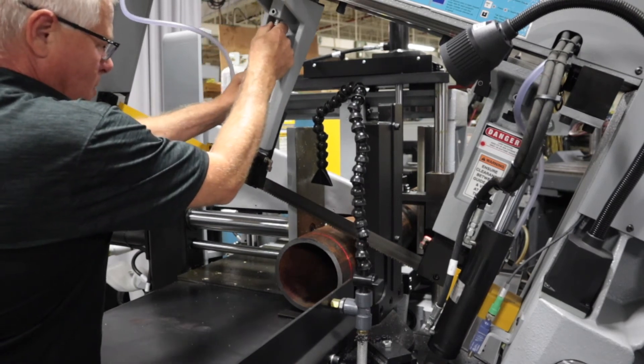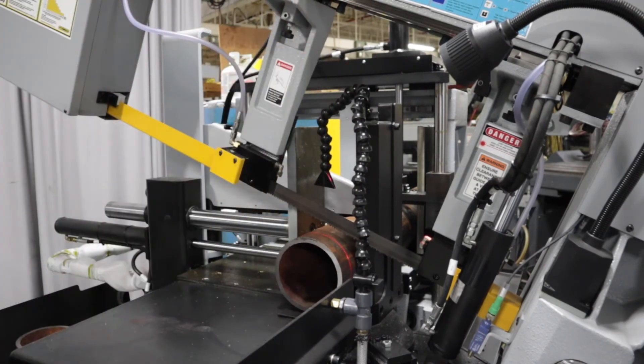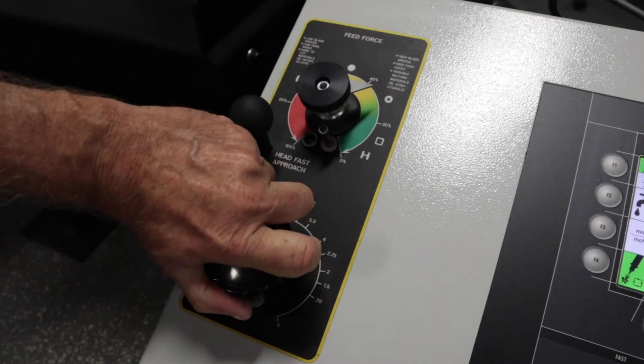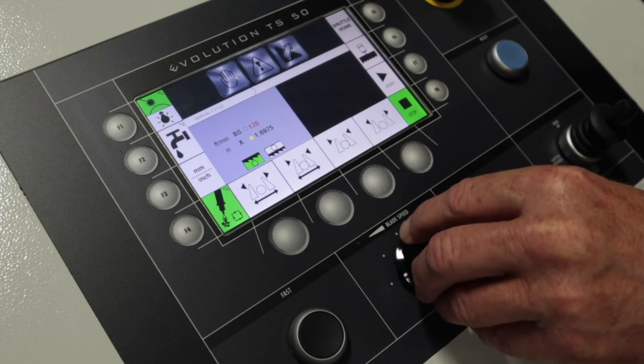Manually position the movable guide arm close to the workpiece. Set feed force and feed rate using the dials on the left of the control panel. Set blade speed using the potentiometer.